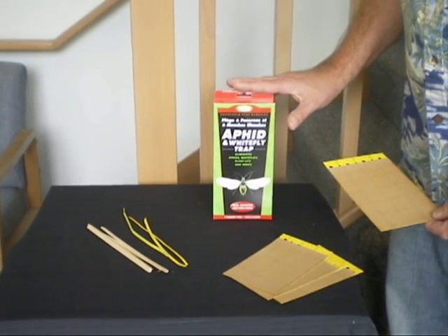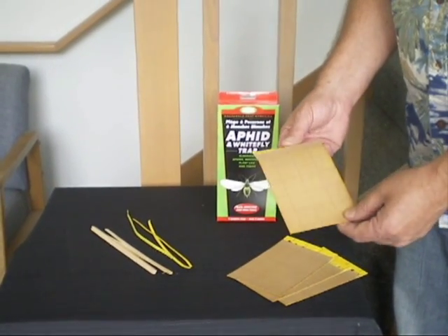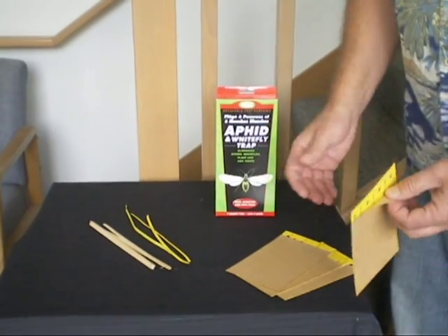Here's how to assemble and use your Springstar aphid whitefly trap, a nice yellow sticky trap. It comes as a set of four.